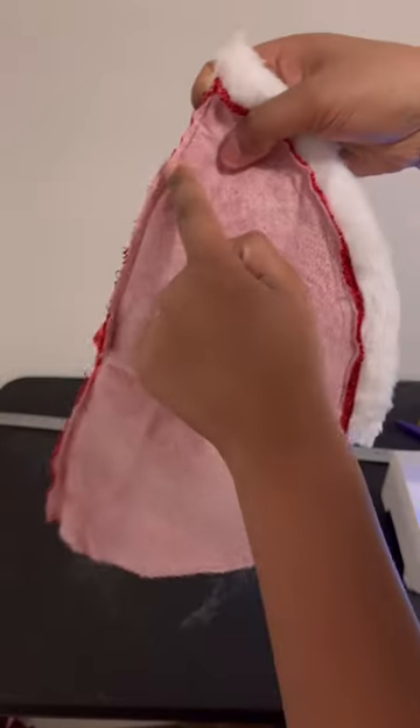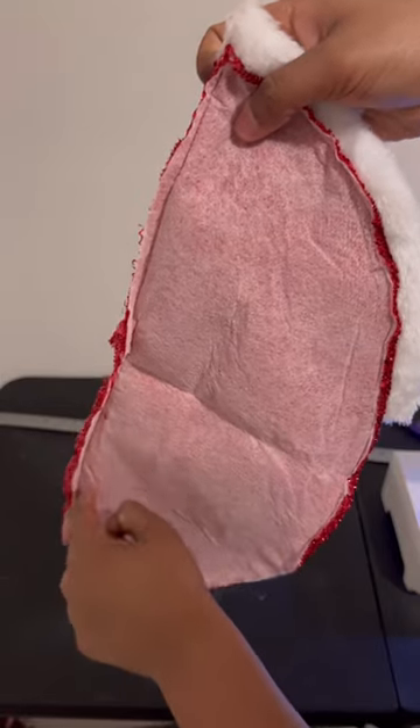It isn't Christmas yet? Let me show you all how I made my Dollar Tree Mrs. Claus outfit. Yes, I did make this dress out of tree skirts. I used a total of 12 of them.